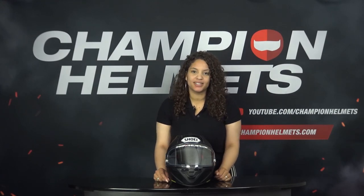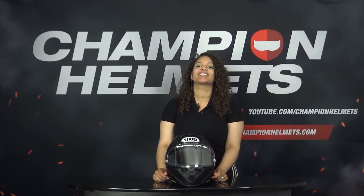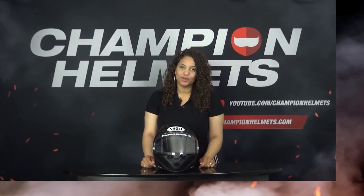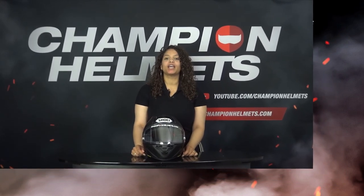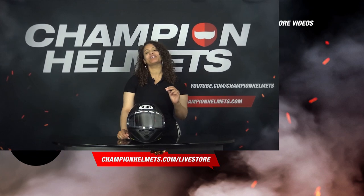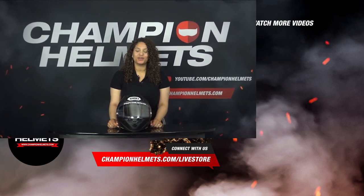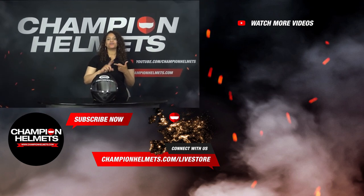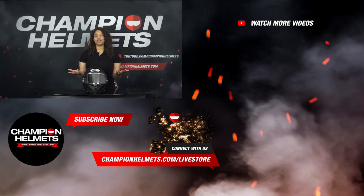So now we have come to the end of this video. We have seen that Shoei's new helmet really is an upgrade compared to its predecessor and it scores well on all criteria. With these excellent results, the helmet gets a Champion Helmets score of 8.4 with 27 euros per star earned. Would you like to learn more about the Shoei X SPR Pro? Then visit our website ChampionHelmets.com where we offer the lowest price guarantees and discount bundles. Don't forget to like and subscribe to our channel to stay up to date with all of our reviews, road tests and guides. My name is Liv from Champion Helmets — thank you for watching and I will see you next time.